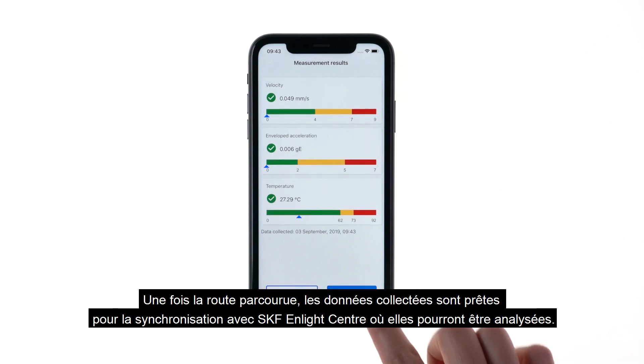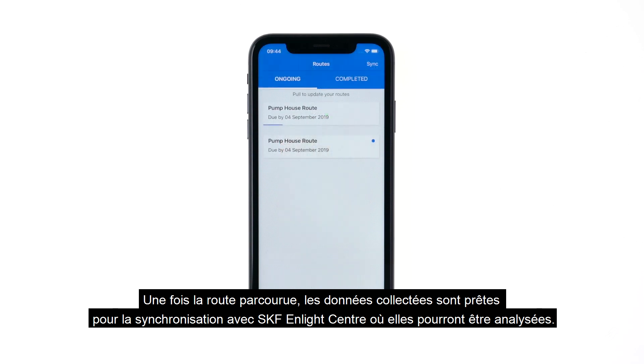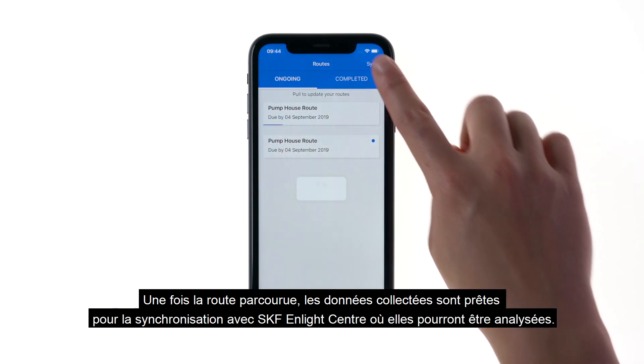After finishing the route, the collected data is ready to be synced with SKF Inlight Center, where the data can be analyzed.